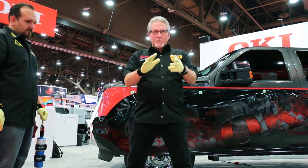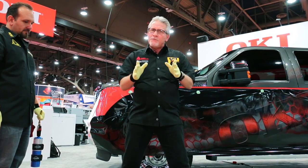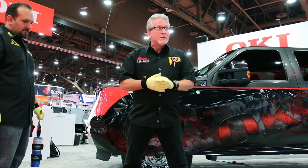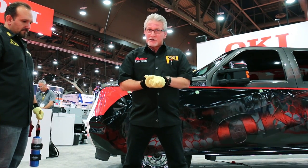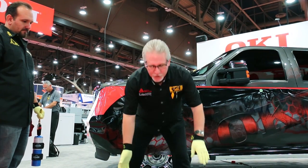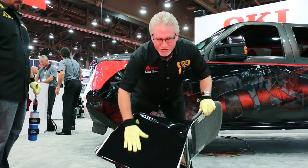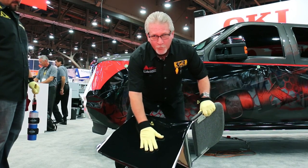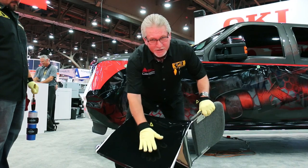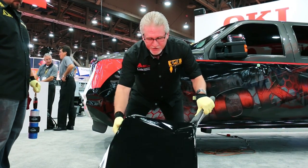We're over here at the Okie Data Booth and we're going to do that ink penetration test. For a lot of you out there, you don't have the opportunity to do this, nor will a lot of the different printer manufacturers actually demonstrate this in their booths. We are confident enough that we will do it here. I've got Avery Dennison's cast media EZRS printed black at 540 by 540, and we've got great penetration — but it's easier to show you than just tell you.